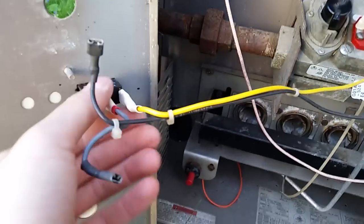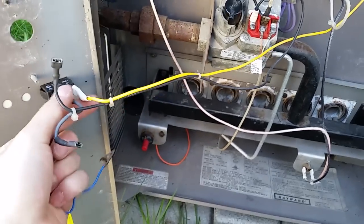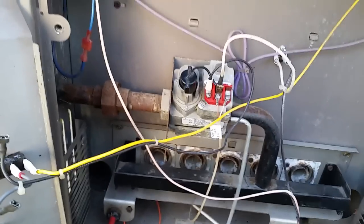All you do is pull out the contacts and short them with a little jumper or even a pair of pliers. You take them off from the switch so they'll be hanging, and then you touch them together, and if it comes on, that means that it's that switch that's no good. Keep in mind, it could be more than one switch. Also, always make sure there's water flowing through the thing. You can hear mine has a little bit of air in it, which can sometimes cause the little pressure switch not to engage.